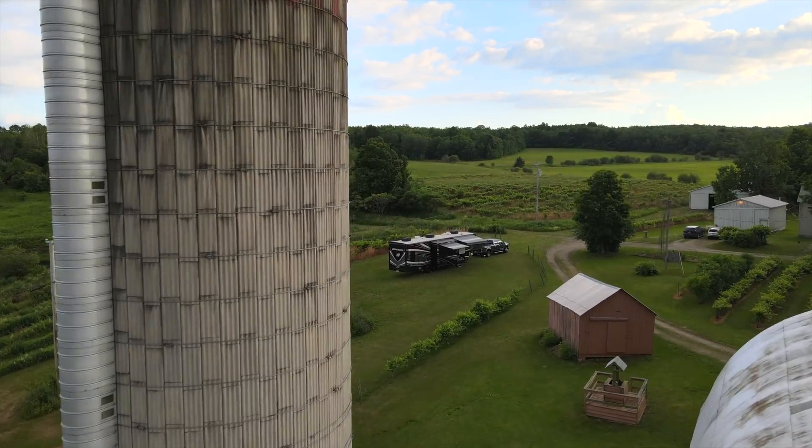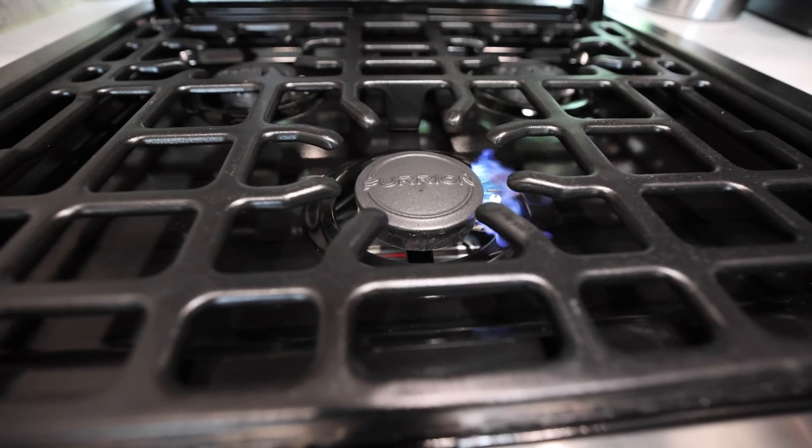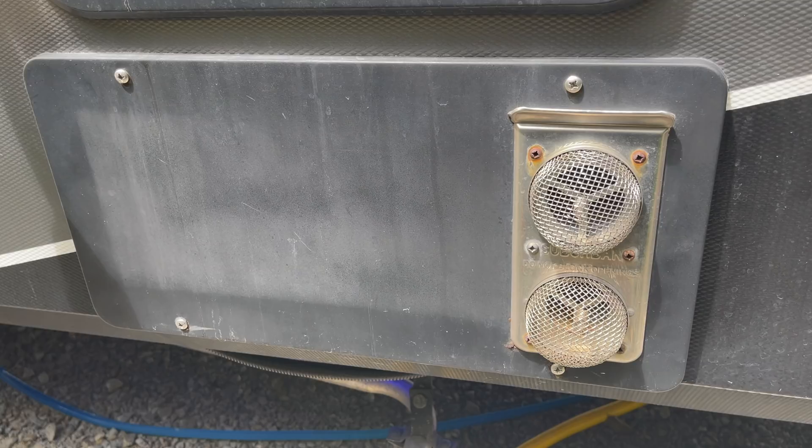Propane systems are really vital in many RVs, particularly tow vehicles, and particularly when boondocking. When we boondock, we use propane for our refrigerator and for our water heater so that we don't use up our batteries. Our stove and our furnace run off propane as well.